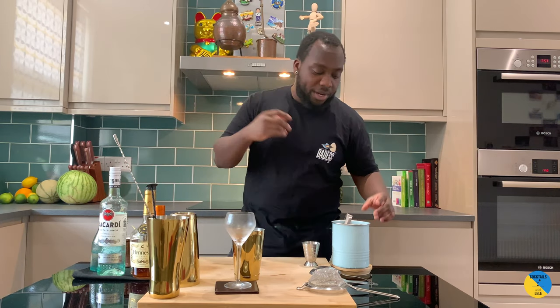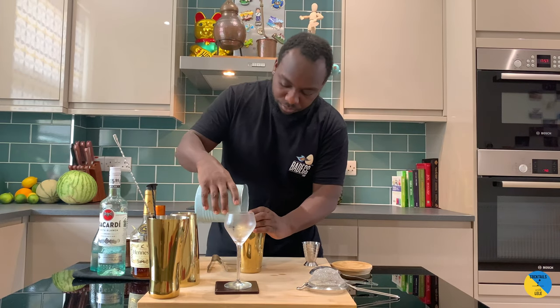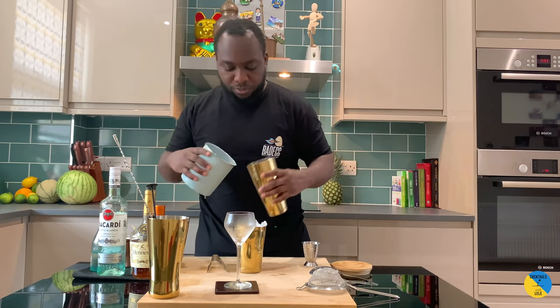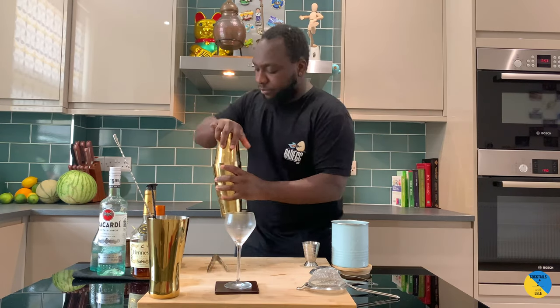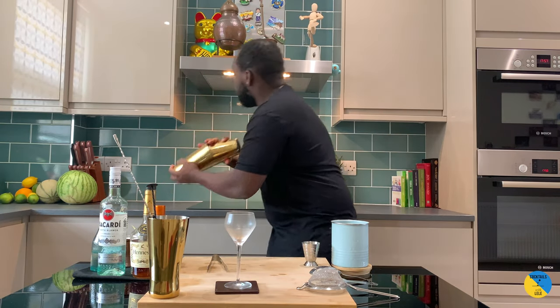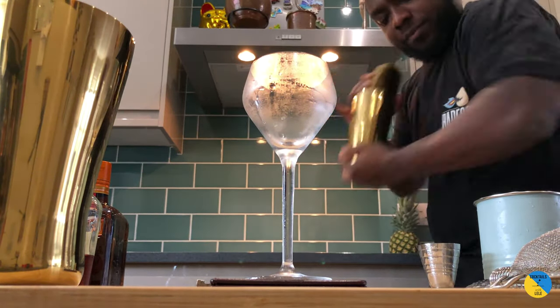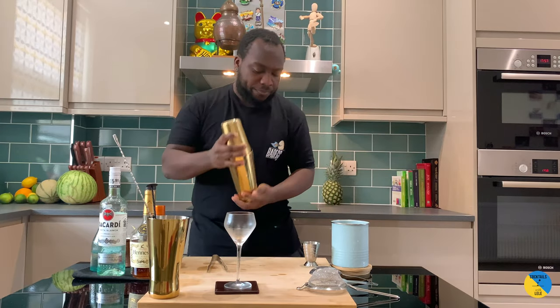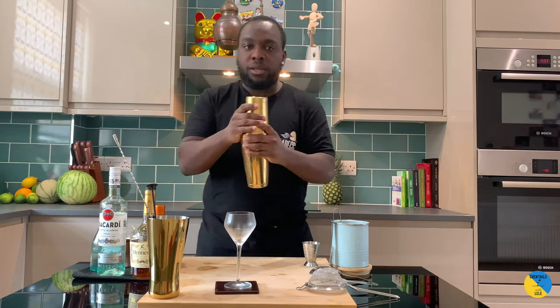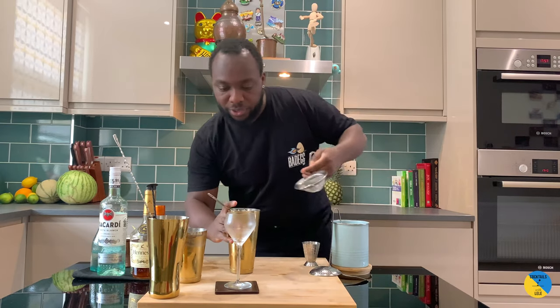So this is gonna be a shaking drink. We'll fill it up here with ice cubes — there we go — then double strain into our glass.